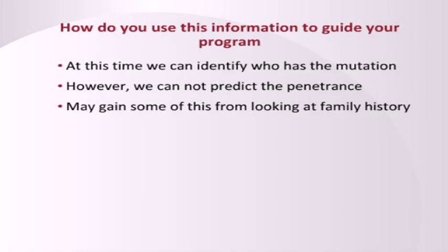So how do you use this information to guide your program? At this point, we can identify who has the mutation, but we cannot identify who has the penetrance. Penetrance may be inheritable, but that is not known.